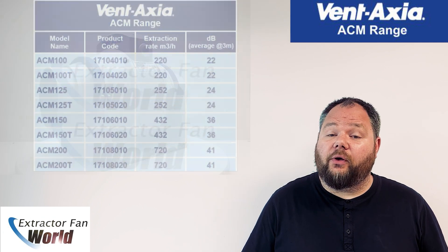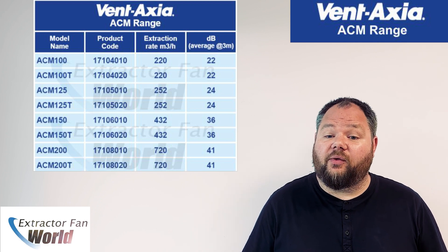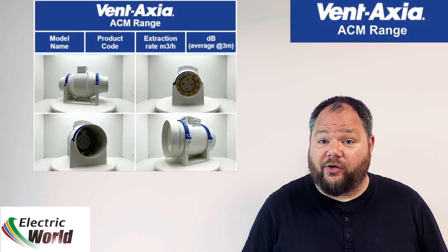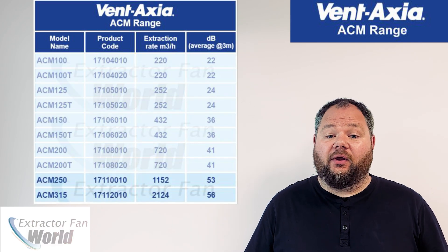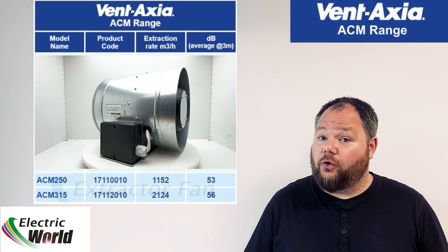The range is available in 4 inch (100mm), 5 inch (125mm), 6 inch (150mm), and 8 inch (200mm) models, as either a basic on-off function or with a built-in overrun timer function. In addition, the range also offers two commercial spec units: the 9 inch (250mm) and the 12 inch (315mm) basic on-off units.